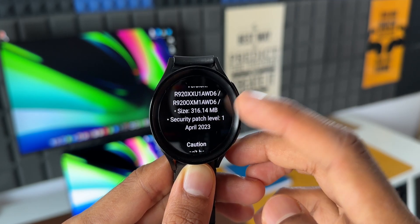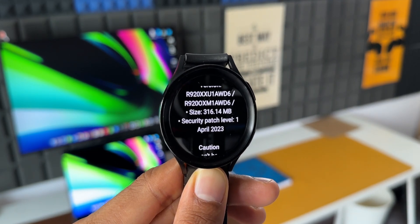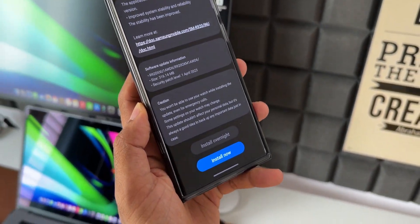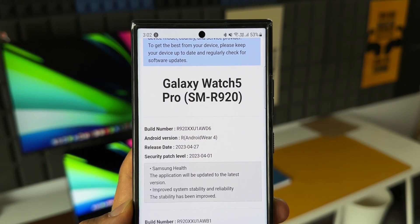As you can see, the size is about 316.14 MB, the version number ends with AWD6. This is an important update because it comes with the latest security patch for May 2023, and in the changelog it talks about two points: one is Samsung Health — the application will be updated to the latest version.